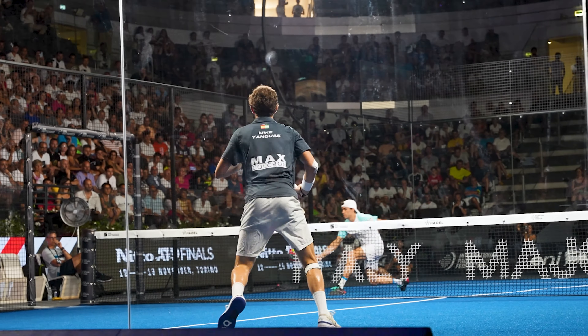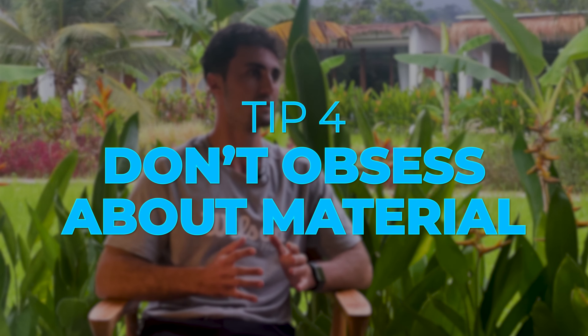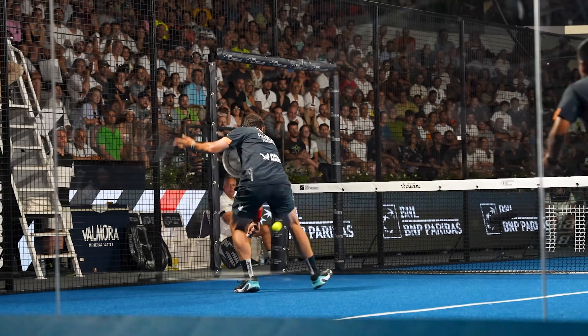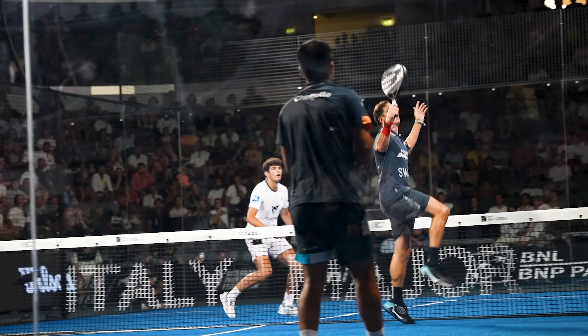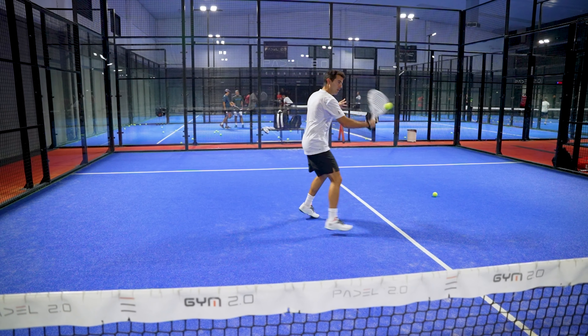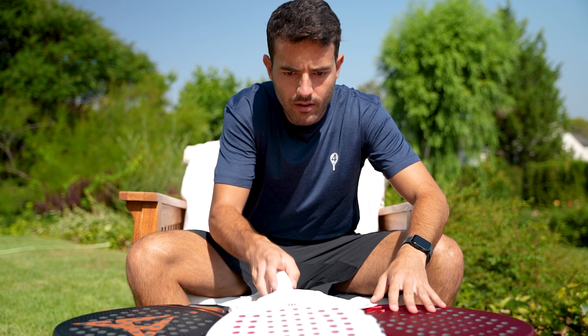Regarding equipment and rackets: my main tip for people coming from tennis is do not get too obsessed with it. It is more important to focus on learning the sport than caring too much about the product. Tennis players usually prefer stiffer rackets because the feeling is very different from a tennis racket. Other than that, it is really trial and error, but I wouldn't experiment with different rackets until you feel really comfortable. When you first get started, you might not feel a lot of difference between rackets. Once you've been playing for a couple of months and you're getting used to the game, then it's the time to start analyzing the different products.